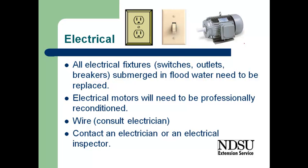When we're looking at the electrical parts of our home, all of the electrical fixtures, switches, outlets, and circuit breakers submerged in the flood water will need to be replaced. Electric motors will need to be professionally reconditioned. The mud and debris gets in there and becomes an electrical hazard and may affect the life of that motor. So we really need to determine whether it's worth having someone professionally recondition it or just get a new motor. With the electrical wiring, it will depend on the type of wire used, and we'll need to consult an electrician or electrical inspector to determine whether that needs to be replaced.